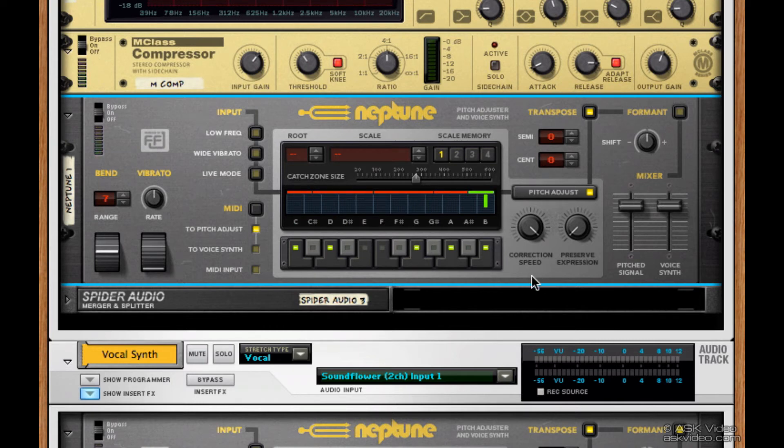This correction speed determines how fast Neptune reacts to the notes and moves them into the correct pitch. And preserve expression lets us decide how much vibrato from the original vocals we want to let through. If you don't want to use the pitch adjust feature at all, just click the button to turn it off.